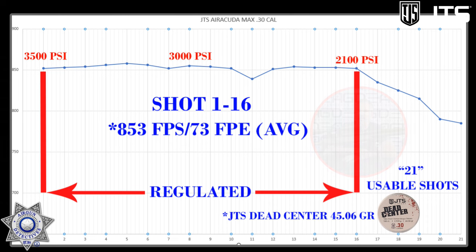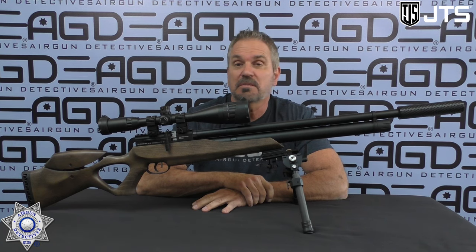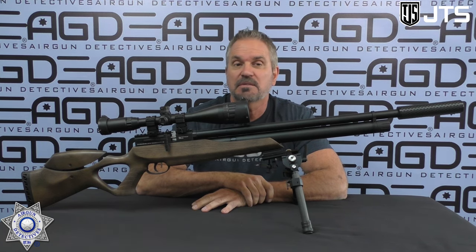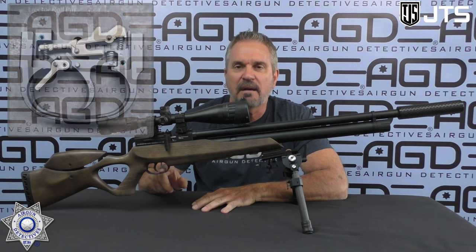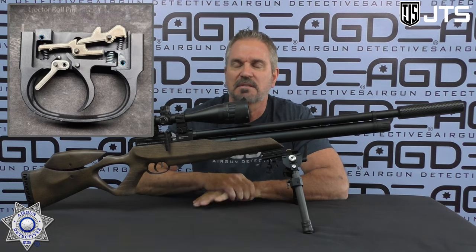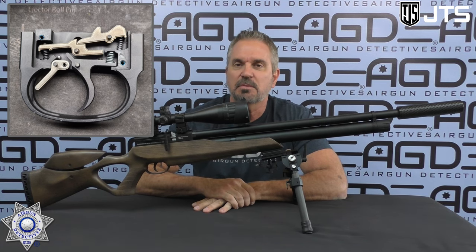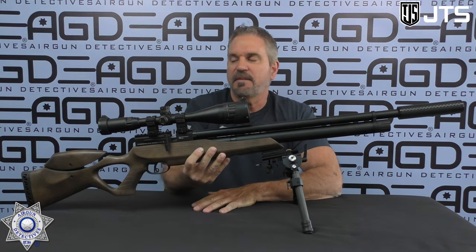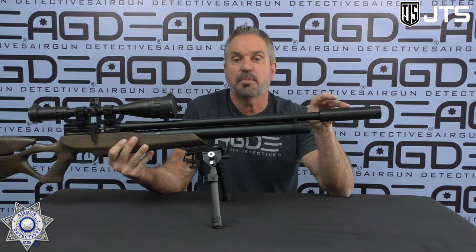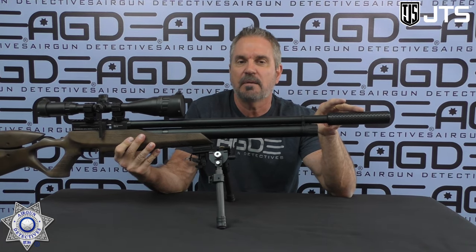Those pellets do not disappoint — I've been absolutely surprised at the performance; they just keep giving great accuracy. Another fantastic thing is the trigger. You can adjust it to your liking — I like a light trigger, but if you're hunting you might want it a little heavier. And I really like the fact that this is threaded for a suppressor. Speaking of which, let's show you how to install it really quick, and then we'll come back and wrap up.